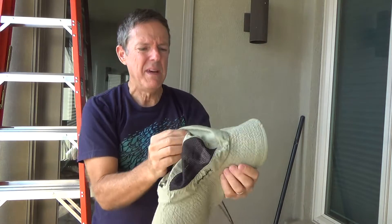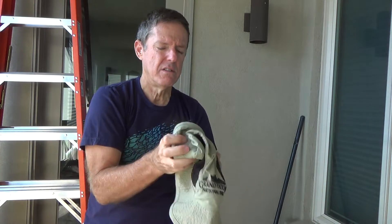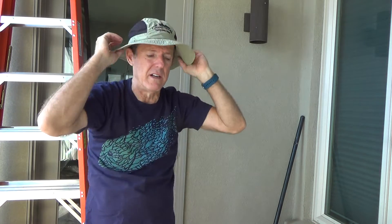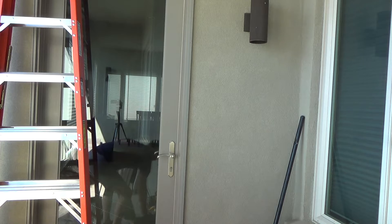The hat is a light nylon material. I could wet it under the sink, squeeze it out, and put it back on to keep myself nice and cool and protected from the sun — a simple trick for working in the heat.